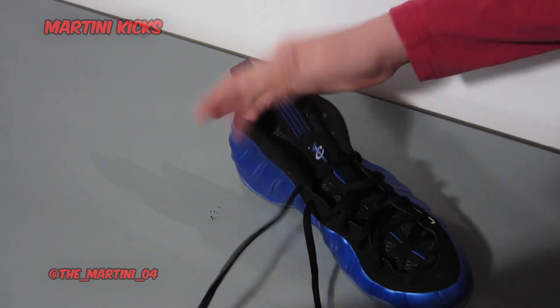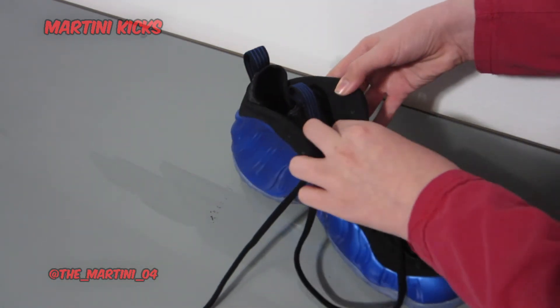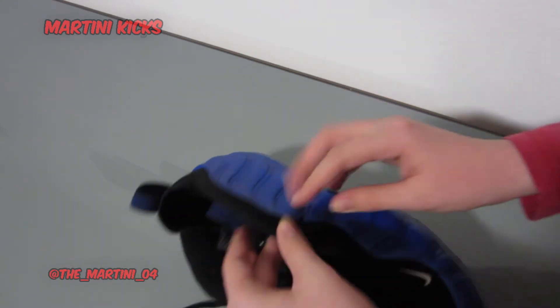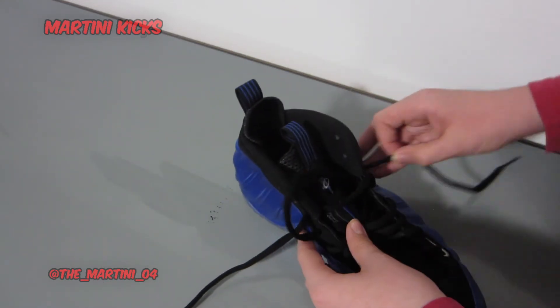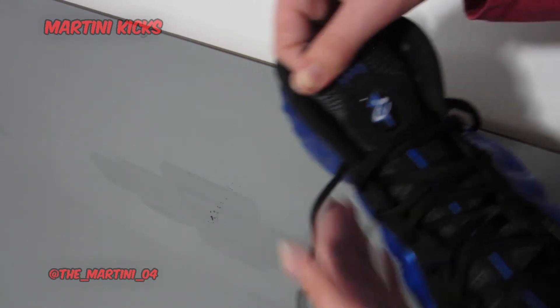Now we're getting closer up, and on the other shoe I had to utilize every single hole — I would have rather not done that. Ideally, if I could lace them up to here, it would be really nice to have a little Penny logo show.